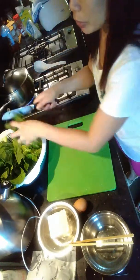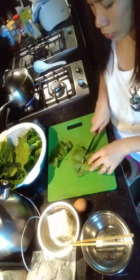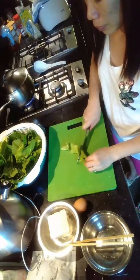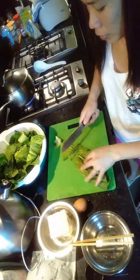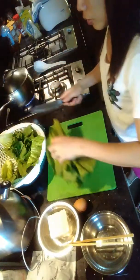You can use any vegetables you like. But today I use mustard — I really like these vegetables.